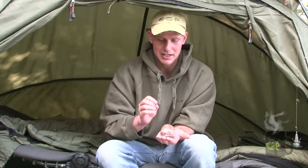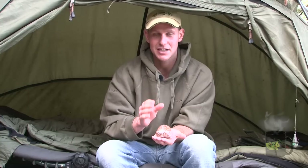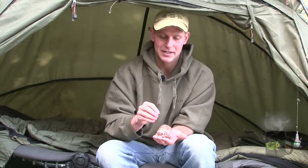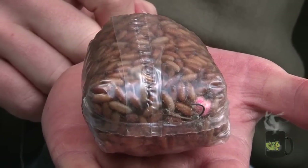They're very bright and in your face and the fish can see them, and once they do feed on them it's something different — something that they tend to have probably not seen before and it has one hell of a crunch factor. Once they get in and start feeding, the casters are all crunching up and it releases all their natural juices and it seems to really work.